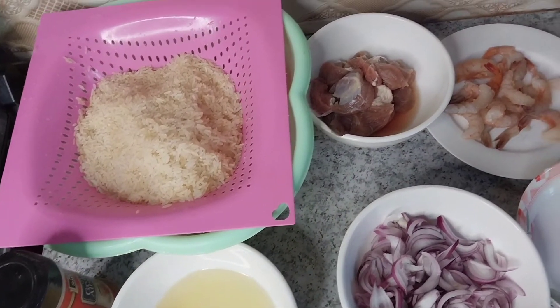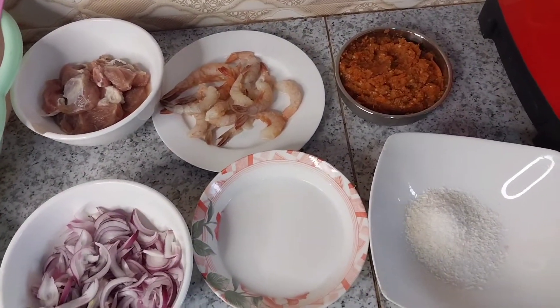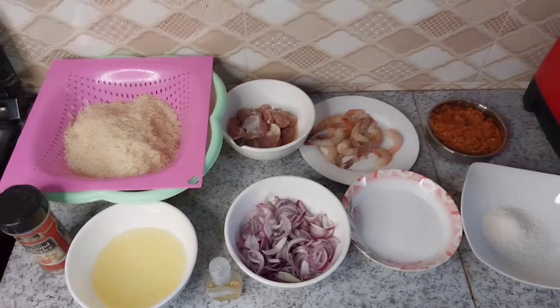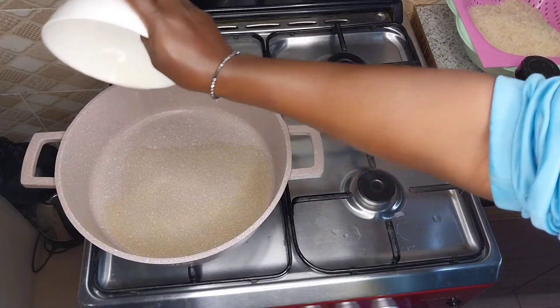Hey guys, welcome back to my YouTube channel. My name is Unibla. If you're a new subscriber, welcome, and if you're a returning subscriber, thank you so much for always coming back to watch my videos. Today I will show you how I make my delicious coconut rice. This is my favorite dish.